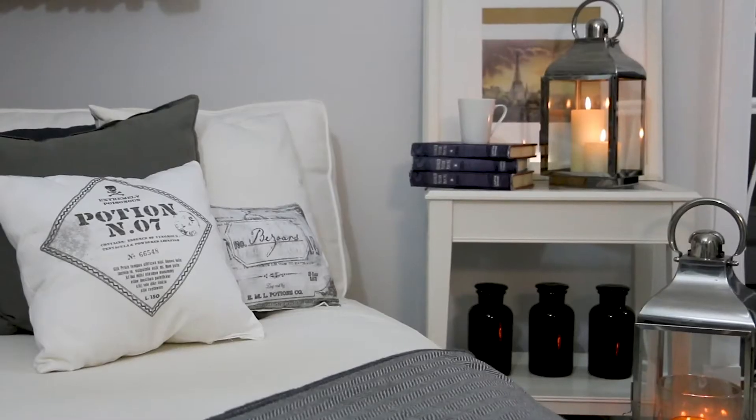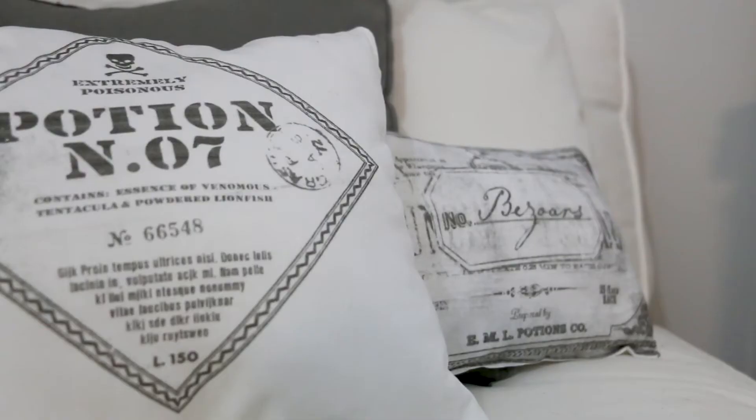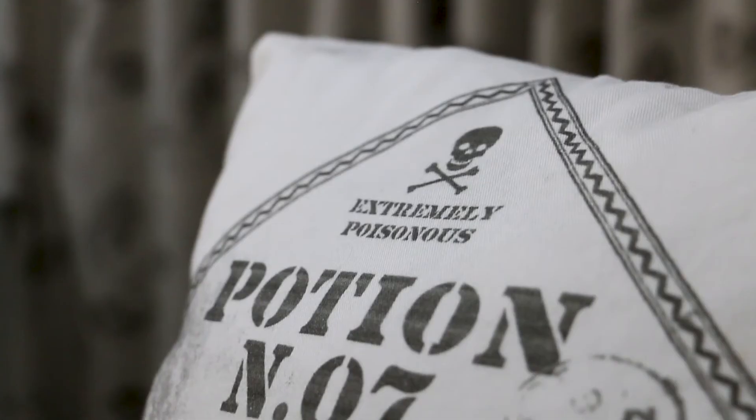And with that you have your own Harry Potter inspired potion label pillowcases, which are everything you need for your Harry Potter home decor this season. Anyway, I hope you guys enjoyed that and I will see you guys in the next video.